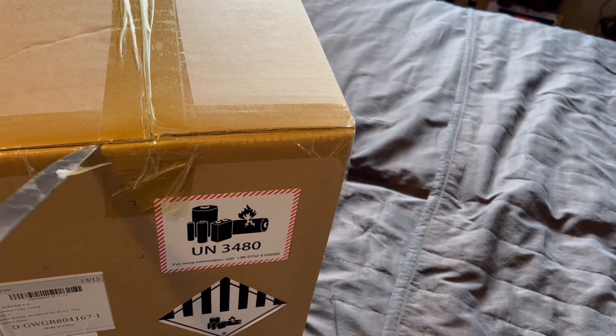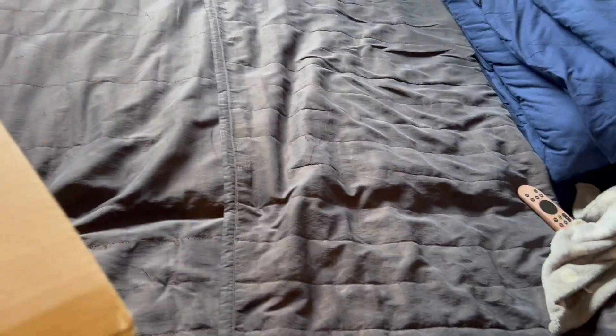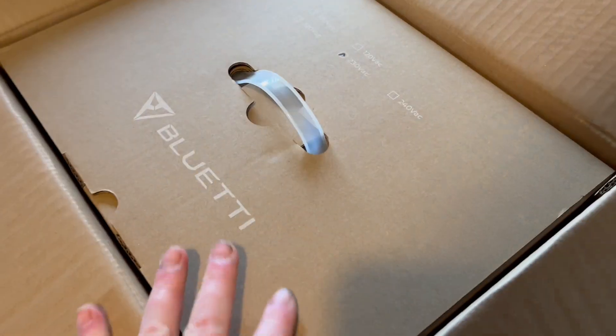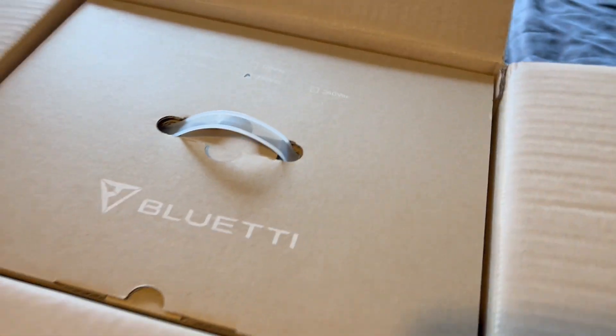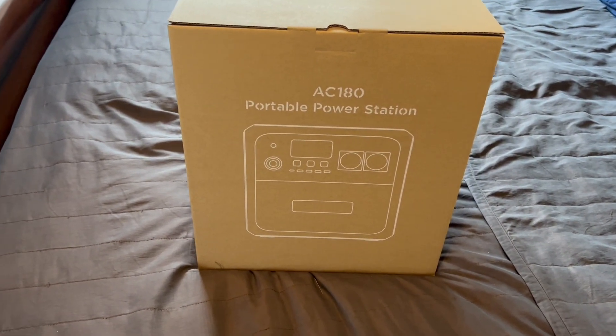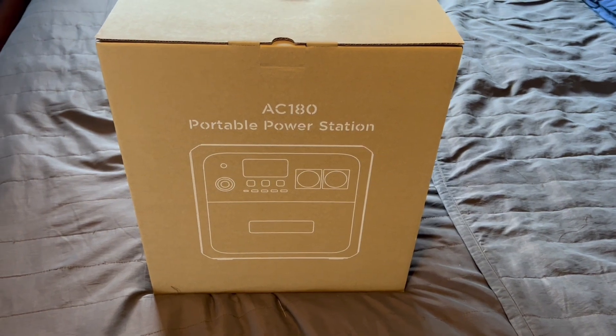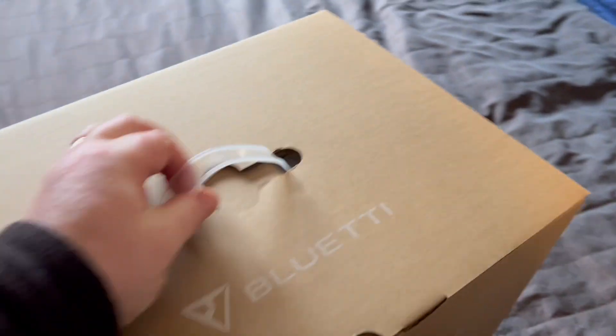The package itself indicated it was 18 kilos in shipping, so bear that in mind when your postman drops it down on you — it's heavier than it looks. We're then met with a third box which has the lifting handle, and upon opening that we have the internal packaging of the product box. Here we have it stated: the AC 180 portable power station, your traditional storage box with a handle on top.